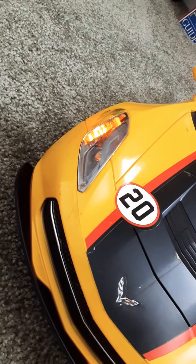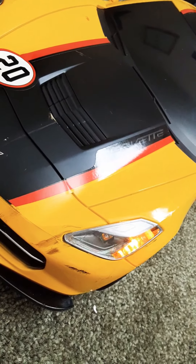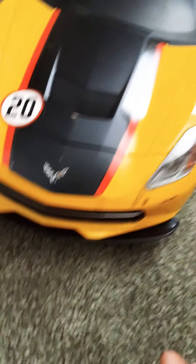These are the headlights — I will turn them on for you. It also has a sound box. It has working turn signals.